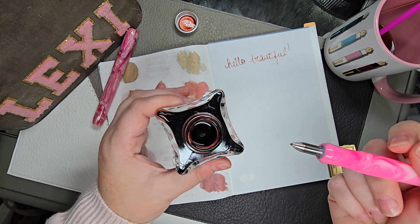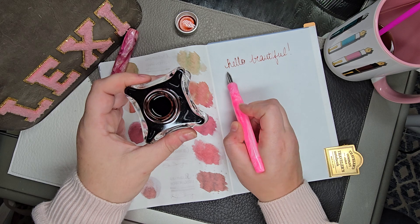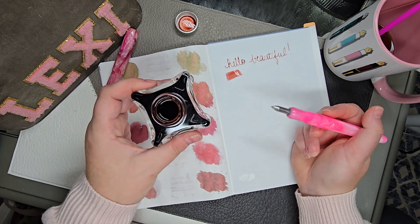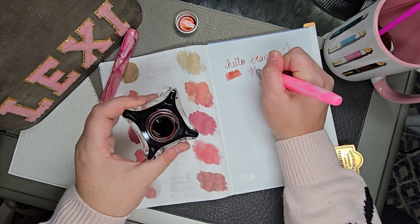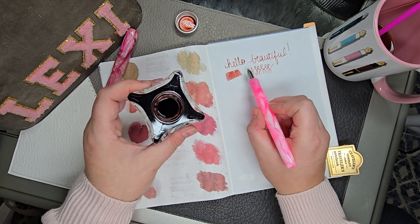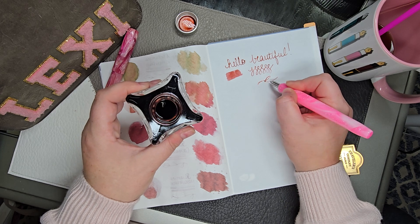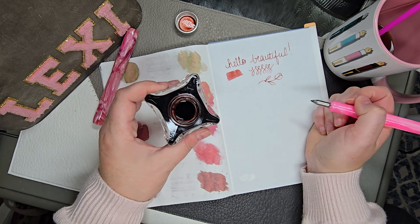It's really just that simple. It seems like it's not, but I have not had any issues swatching with it when I do it this way. It picks up quite a bit of ink that way. You can do whatever you want — you can do the scratches like this, you can make pictures. I have no artistic skills, so don't judge.